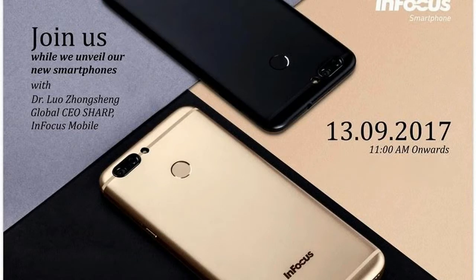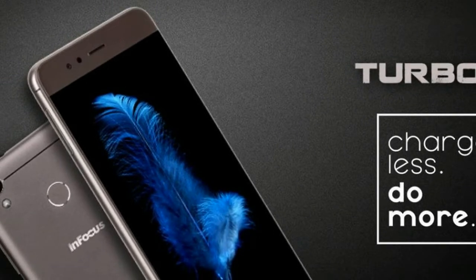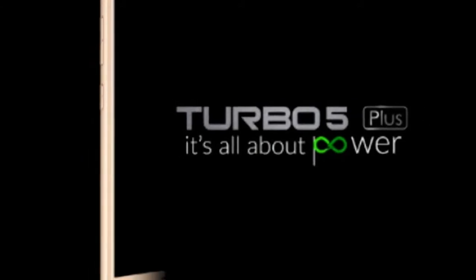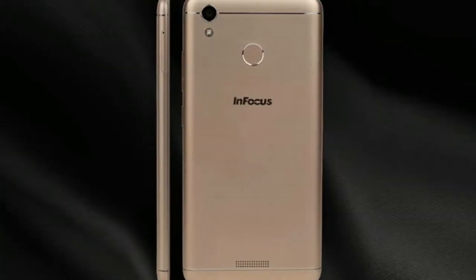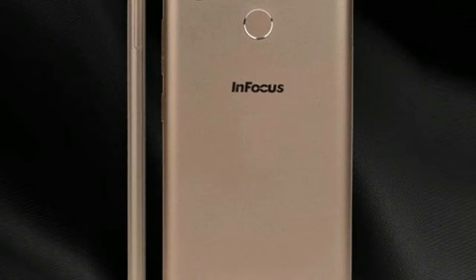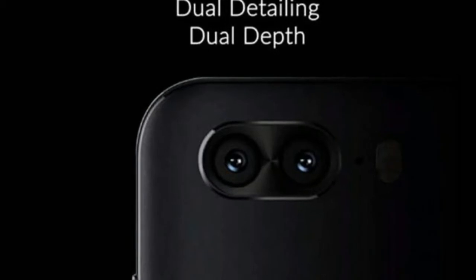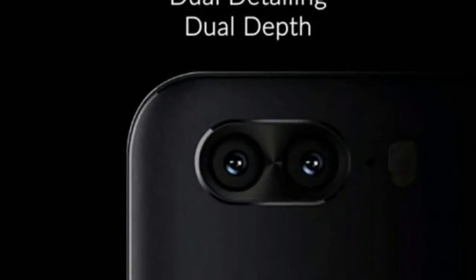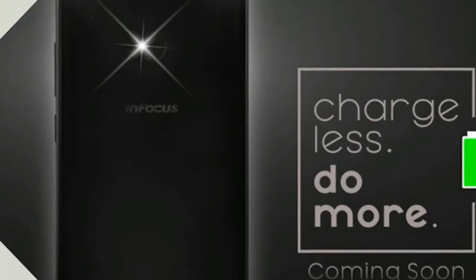InFocus has posted another teaser on its social media handles such as Twitter and Facebook, tipping the key specifications of the Turbo 5 Plus. One of the latest teasers shows that the device will arrive with a dual camera setup at its rear. The camera lenses appear to be placed horizontally along with the dual LED flash module. Another teaser shows that the smartphone will arrive with a fingerprint sensor embedded into the physical home button at the front. The volume rocker and power buttons are at the right edge of the InFocus Turbo 5 Plus.